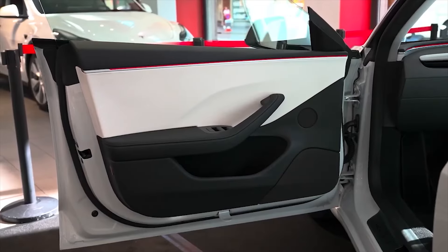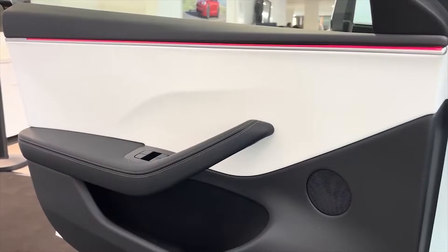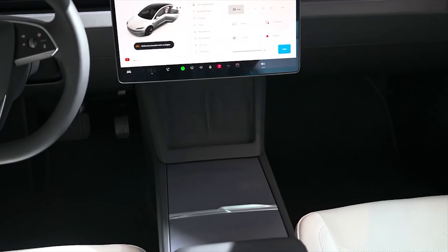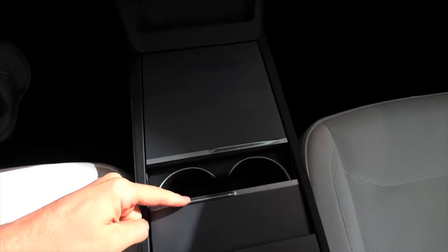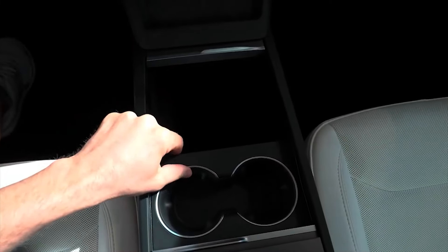Starting with a pair of large front door bins that will take big water bottles and even smaller handbags. A nice touch is the double wireless phone charger beneath the dashboard, which means you and your passenger don't have to fight over charge. The central cubby incorporates a tray with two USB-C ports, and you get another covered storage compartment as well as two cup holders.